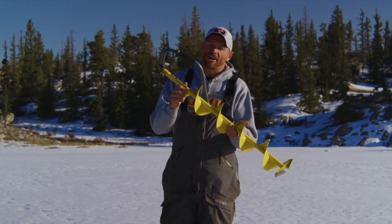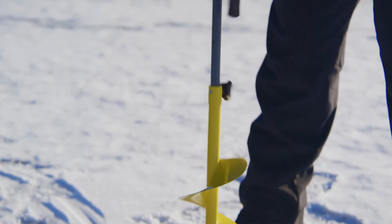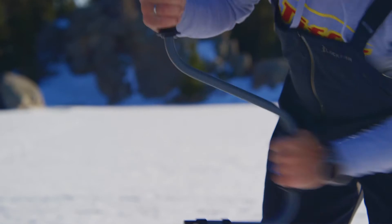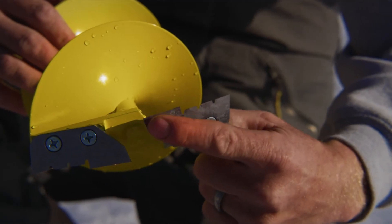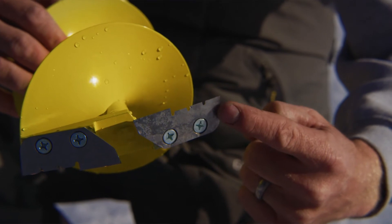This is the Jiffy Handogger, and it is so flippin' tough. We're walking through a couple key features. This comes in a 6 and 8 inch model. It comes with two shaver blades that cut extremely smooth and extremely fast.